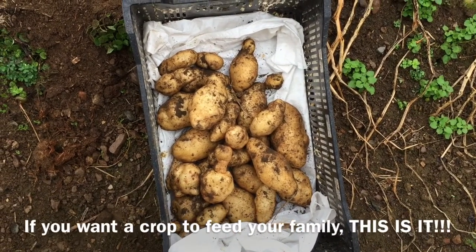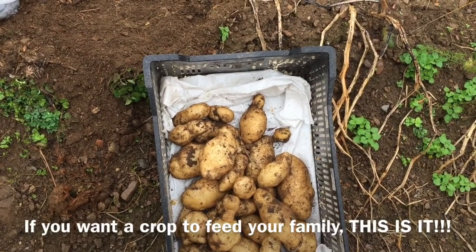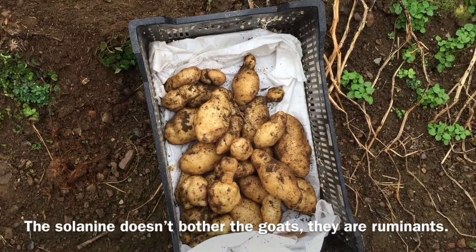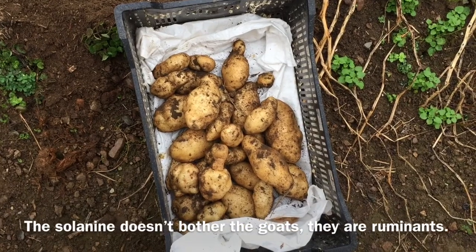When we used to have pigs I'd feed the sun-exposed ones to the pigs, but now we have to feed them to the goats — but that works too. I'm going to go dig some leeks shortly and then we'll have some potato leek soup and some shepherd's pie this week.